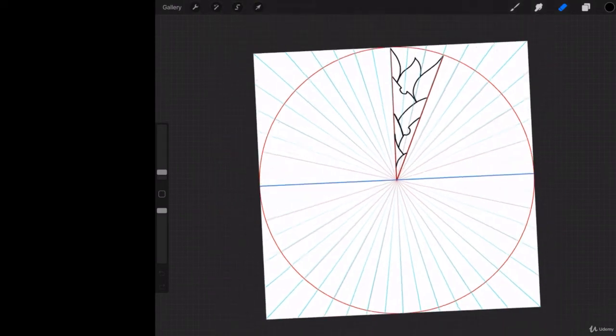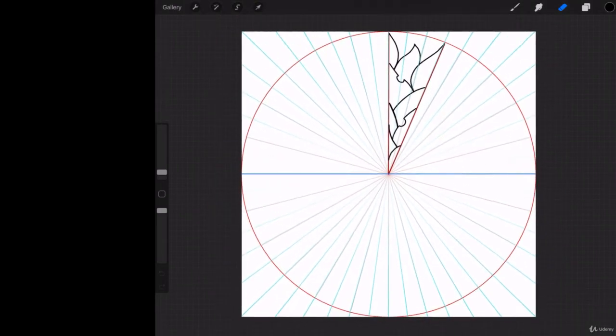Alright folks, welcome to Procreate. We've been making this mandala. In the last lessons I showed you how to do the outline, so you know how to replicate that. What I'm going to show you now is how to manipulate it from a coloring and shading side to save yourself some work.